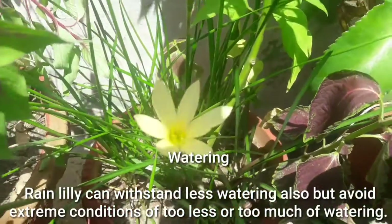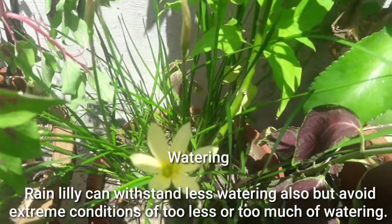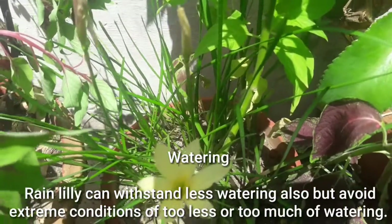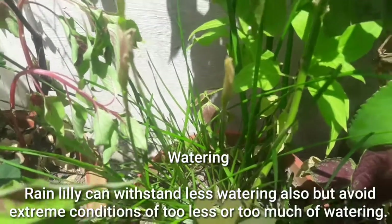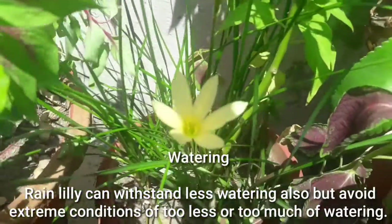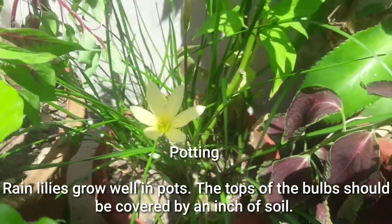Watering: rain lilies can withstand less watering, but avoid extreme conditions of too little or too much watering. Avoid too much water as it may lead to rotting of the rain lily bulbs, but they can withstand rain water as they love it for their blooming.